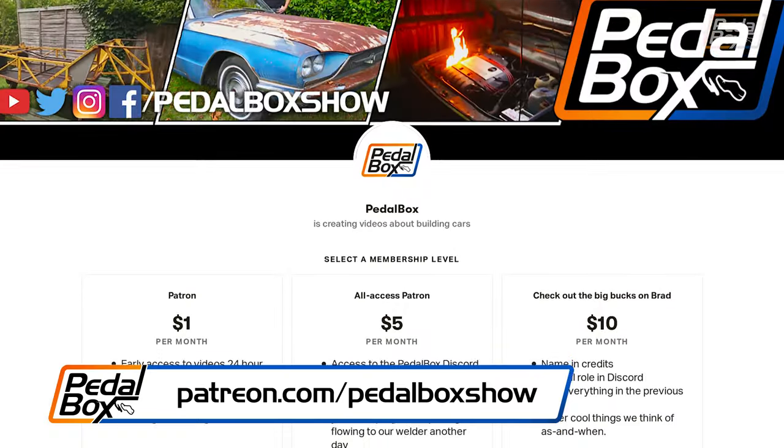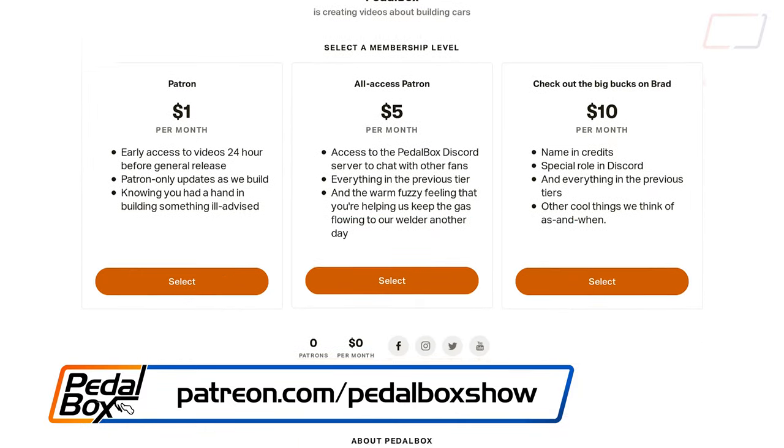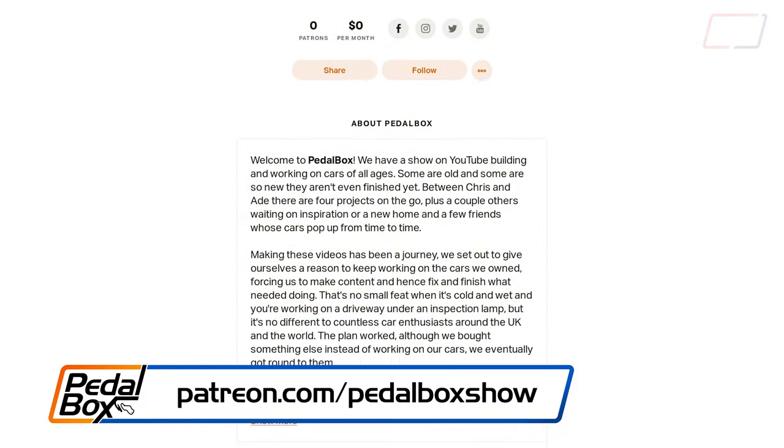A couple of people have asked us if there's any way they can help keep us in welding gas and bits of metal that we can weld onto the chassis. So now you can.